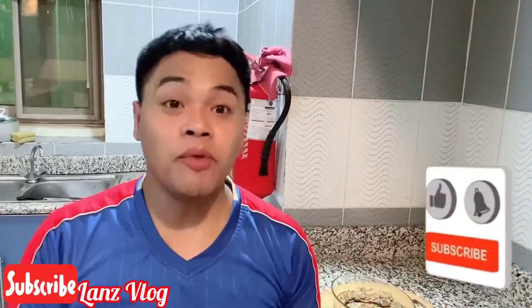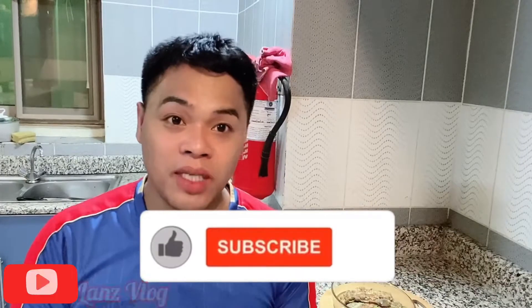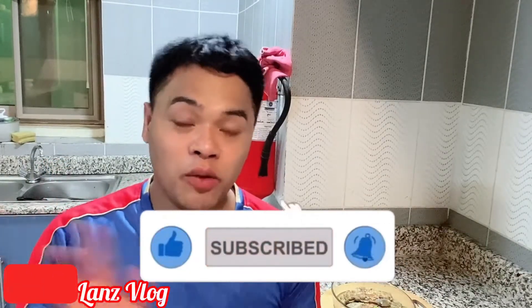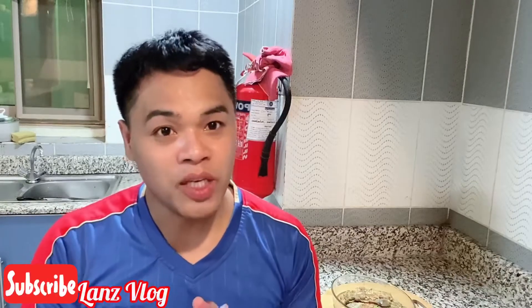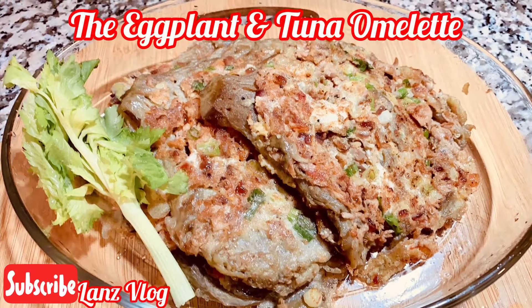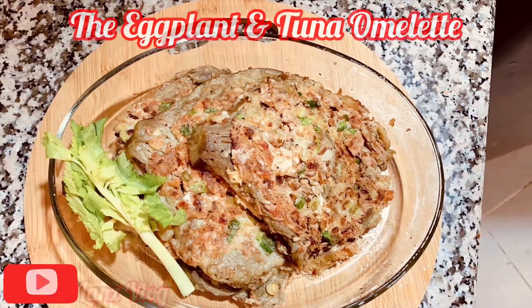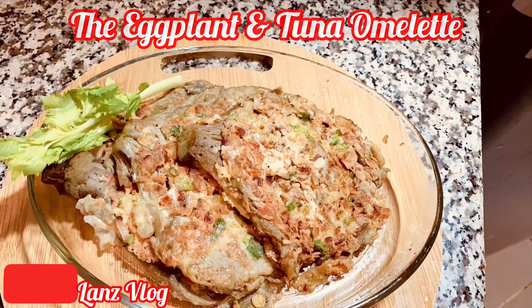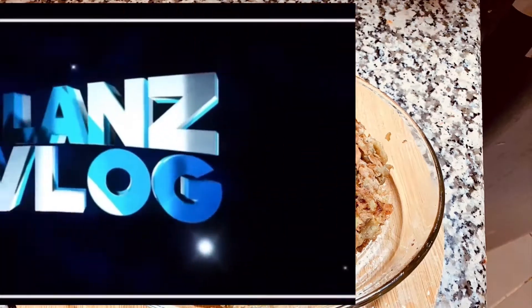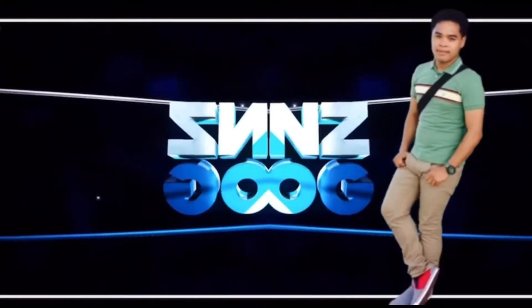I'm done cooking my recipe. If you like the video guys, please don't forget to subscribe to my channel, leave a comment in the comment section, like the video, and click the notification bell so that you will be updated on my upcoming videos. Thank you guys for watching and for always supporting my channel. God bless you all — thank you guys for having me.